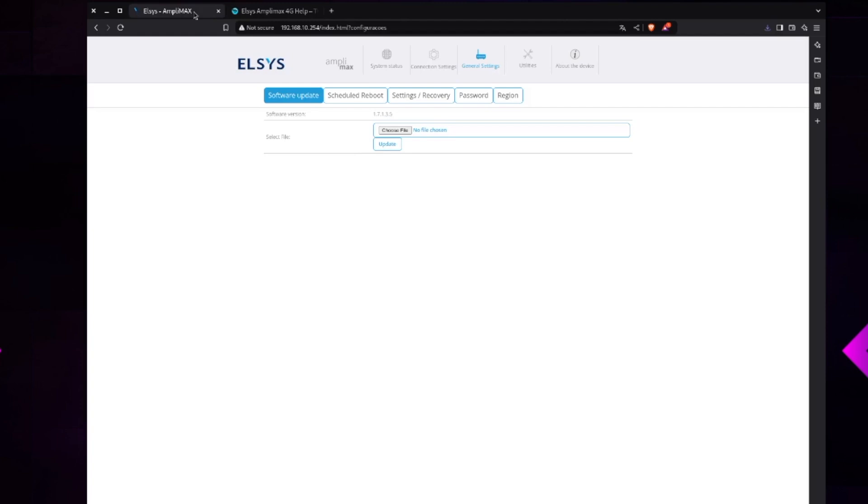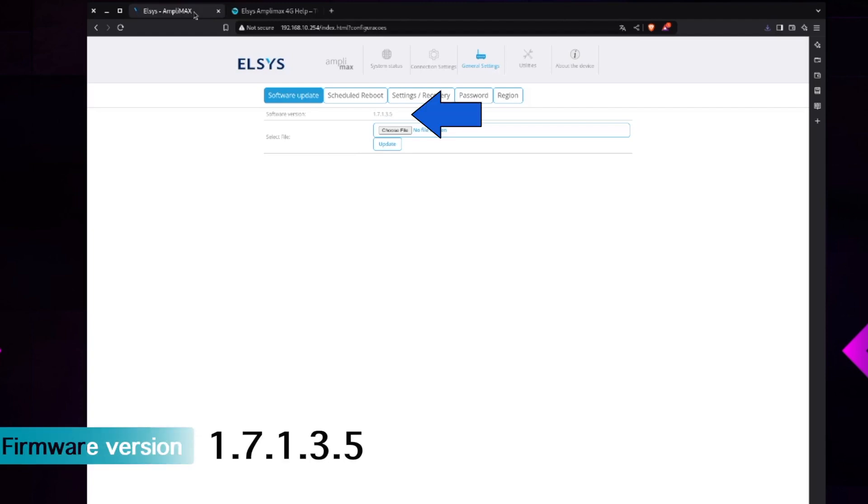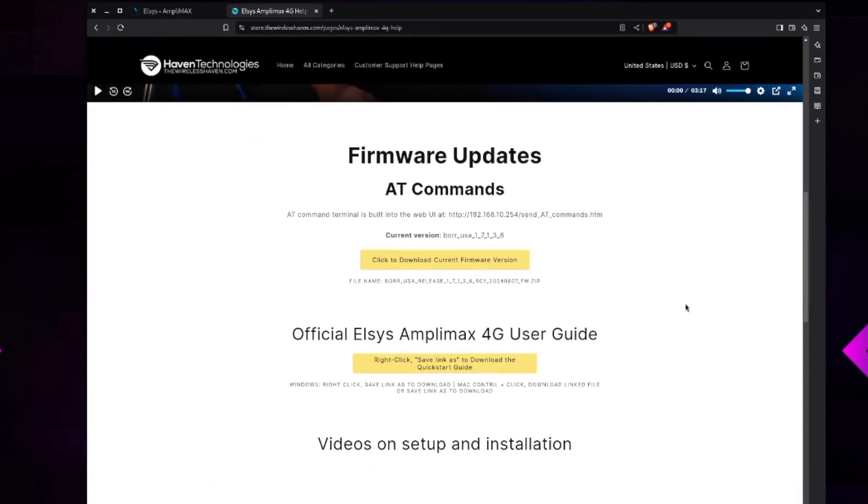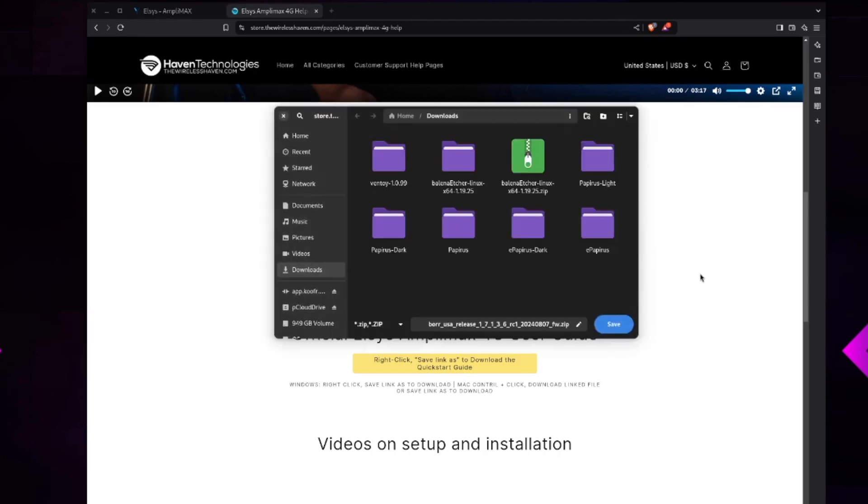Before changing the IMEI, we need to verify the firmware version. I have version 1.7.1.3.5, which is a problem — according to Haven Technologies' website, changing the IMEI on this firmware would brick the device. We need to update to 1.7.1.3.6, which you can download from their webpage. I'll put links in the description. Download the file, unzip the firmware, then upload it to the device.